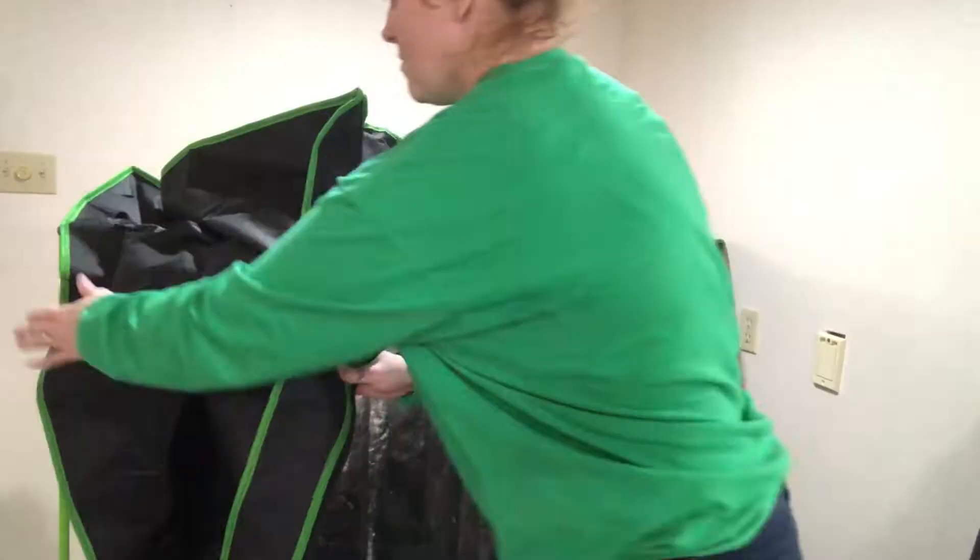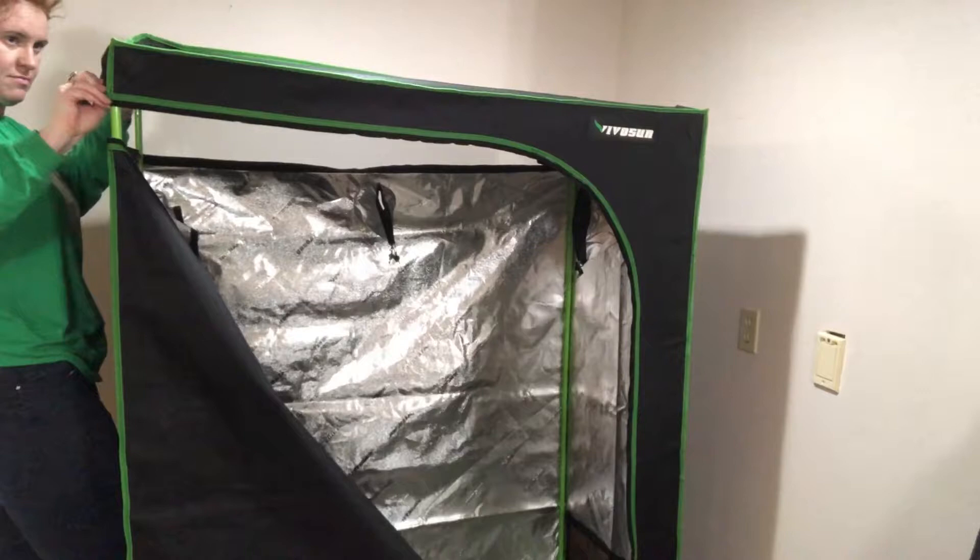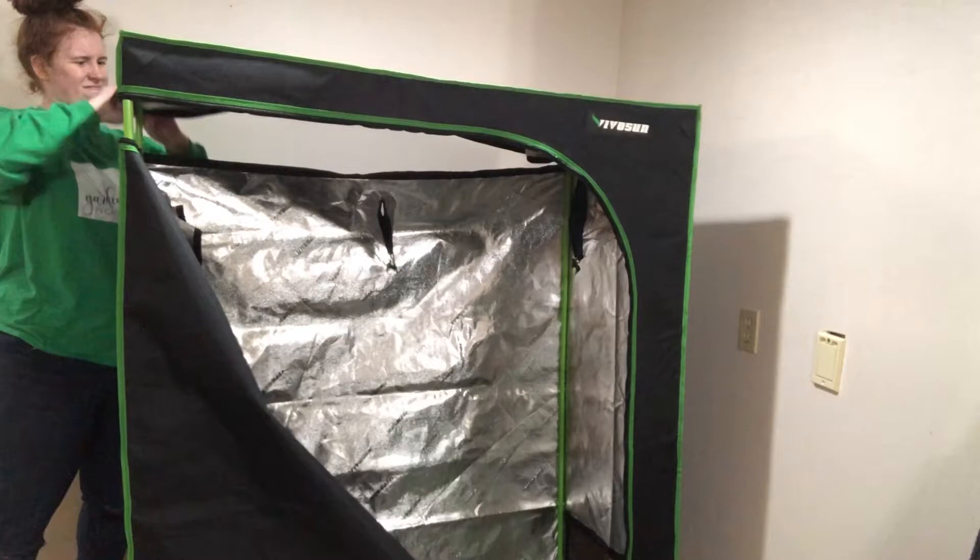Setting these up is super easy. I recommend following the instructions — everything is labeled with letters. When you go to put the top on, walk inside the wire frame setup, pull the tent over your head and down, then flip it right side up and assemble it that way. Other than that, it's super simple to assemble — and I'm not a genius when it comes to this stuff.